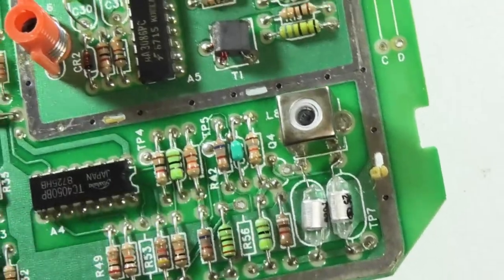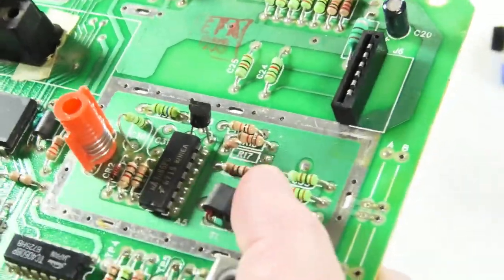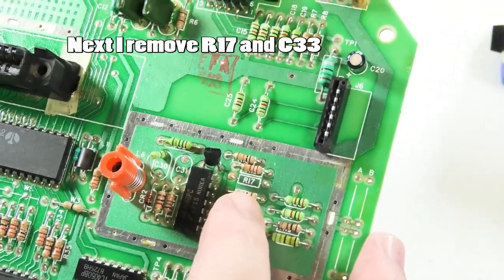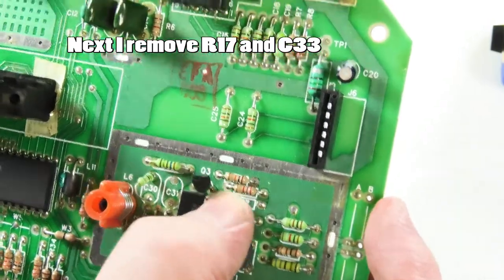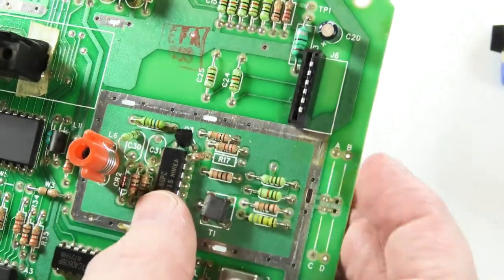If you're not sure, clip one side and stand it up so we can confirm it's R17, like we're supposed to — because if we were wrong, we could put it back down and solder it back in place. So I cut one leg and stand it up.